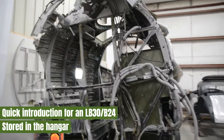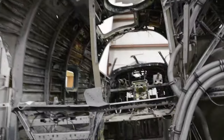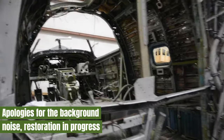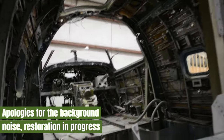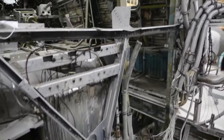An LB-30, which is the Lend-Lease version of the B-24 — the early B-24s. This one served with the RAF, 120 Squadron of Coastal Command, and then 154 Squadron of Bomber Command in India.